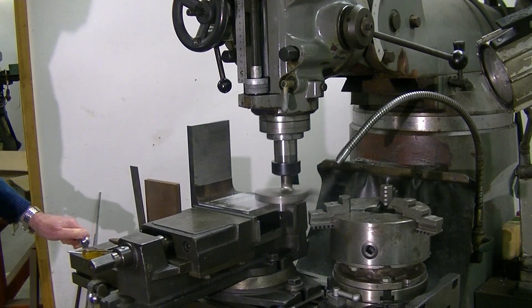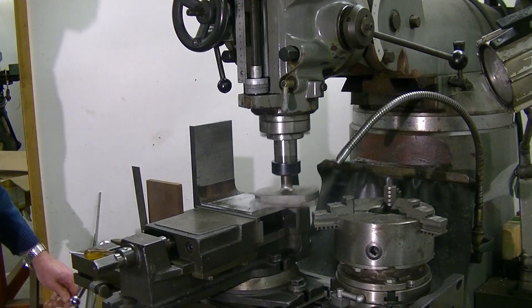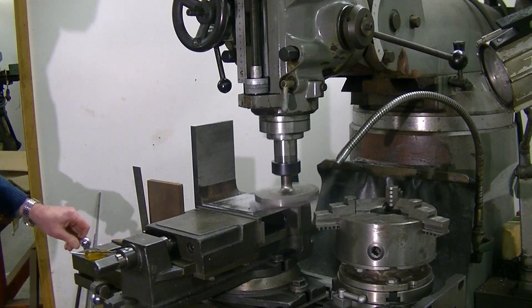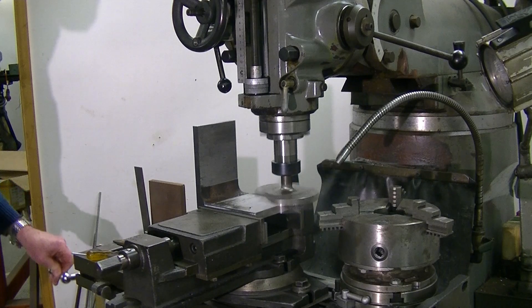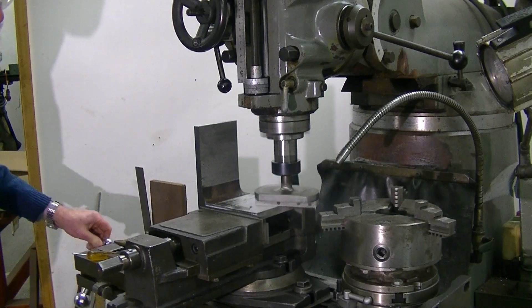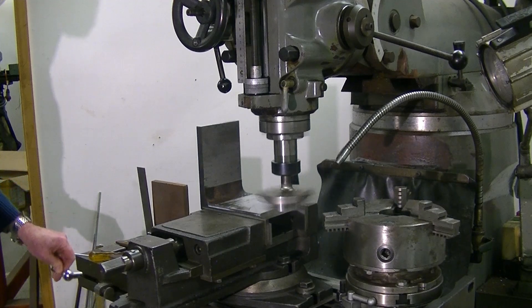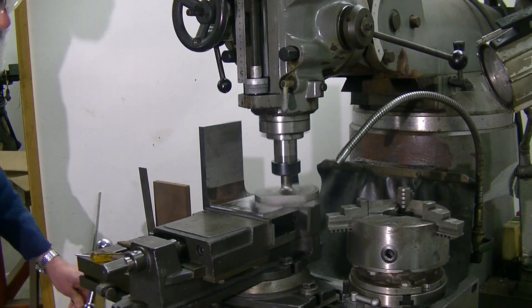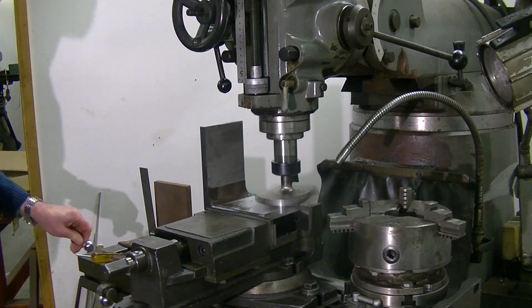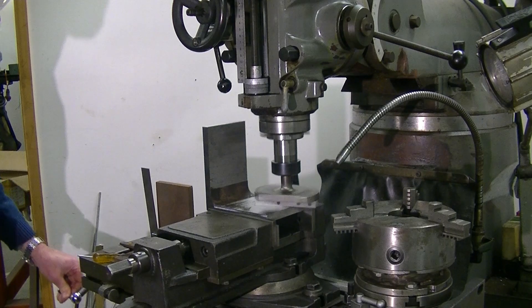There's certainly a spray there, with very, very fine chips. I'm surprised it can operate with such a little bit of material. Looks like it's cleaning out reasonably well.